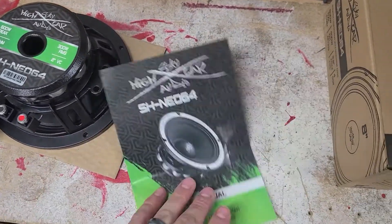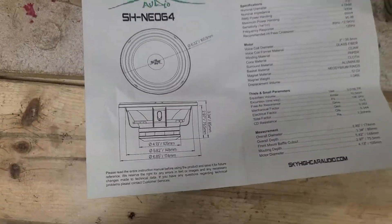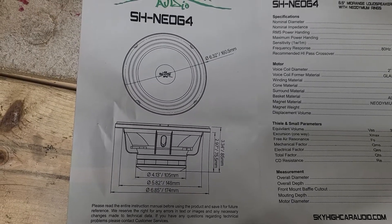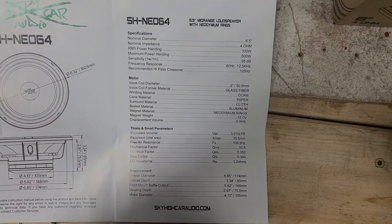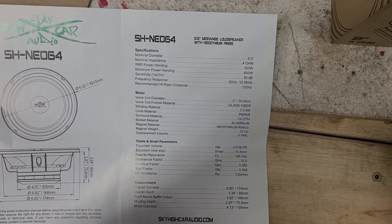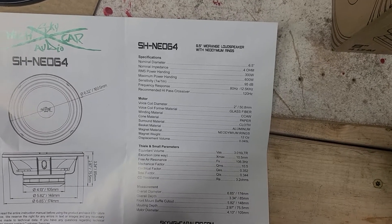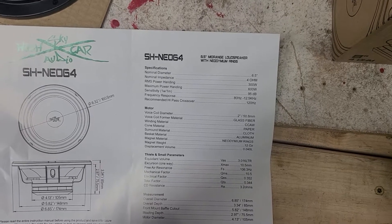It comes with a nice little booklet that tells you about it, including all the dimensions. You can pause the video to take a look at that. Quickly going over it: this is the six and a half inch four-ohm model, 300 RMS, 6K peak, and 95 decibels at one watt one meter. Frequency response of the six and a half is 80 Hz to 12.5 kHz.